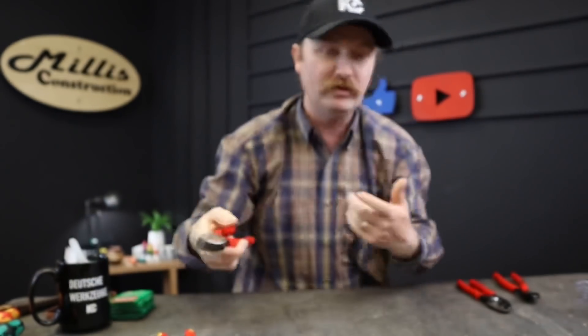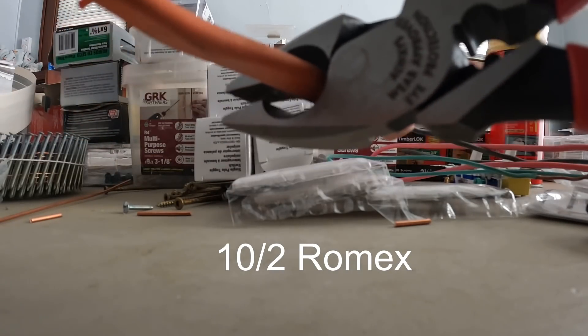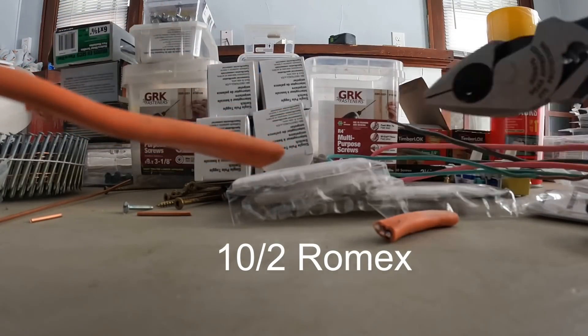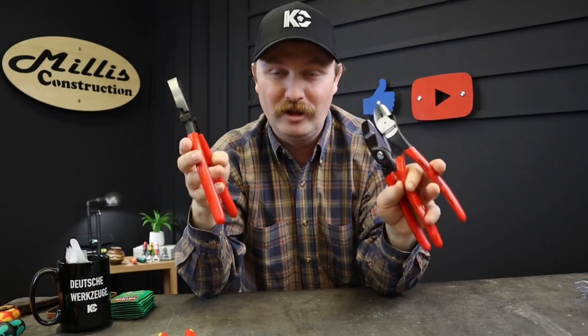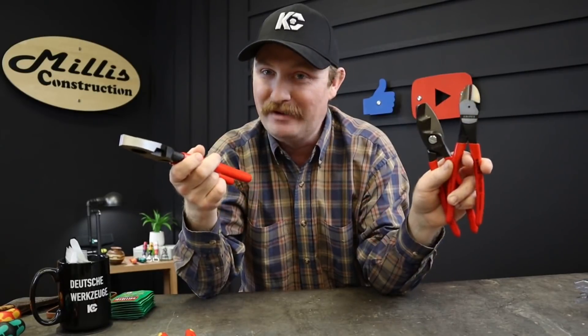Very heavy-duty little pair of linesman's — check those out, some classy looking pliers. To know they're literally on the shelf at my local Lowe's, I might as well upgrade and walk right out with that instant satisfaction feeling. I'll have links down below. This was brought to you by the Lowe's Pro Brand Challenge, so if you use Lowe's, go see what Knipex your store is carrying.